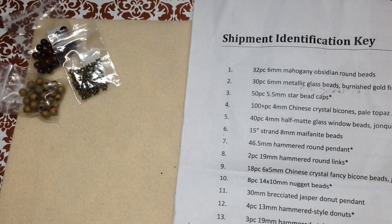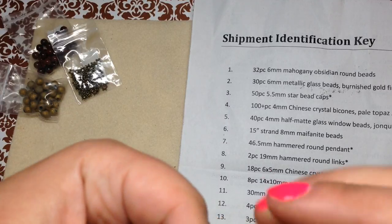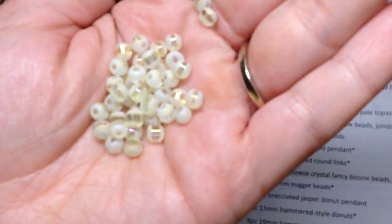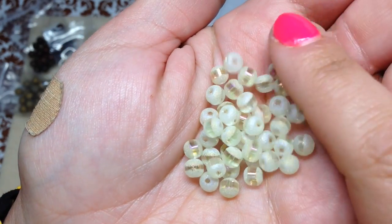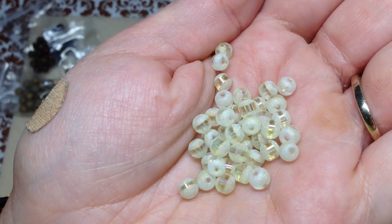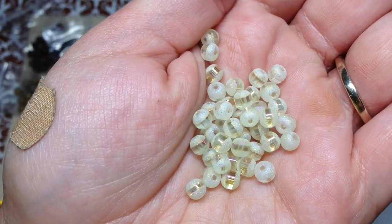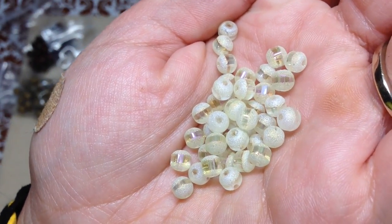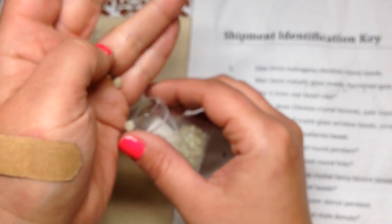Number five is 40 pieces of four millimeter half matte glass window beads in jonquil AB. I've seen these in larger sizes but never these little four millimeter ones — they're so cute! They've got a clear middle with a frosted AB finish on the outside. That's a really pale yellow color. I want these in other colors now!